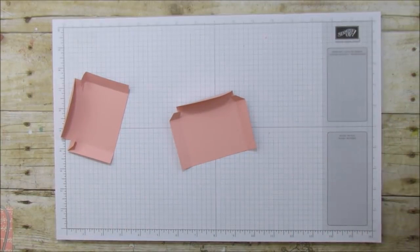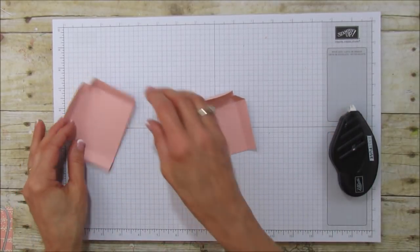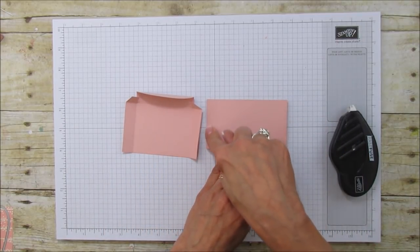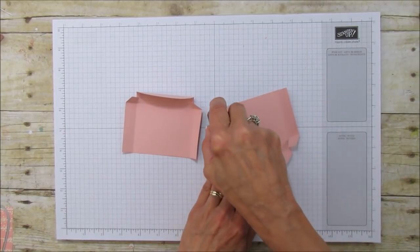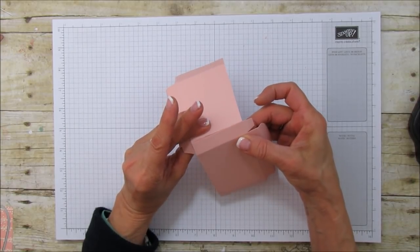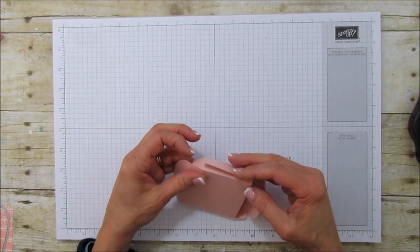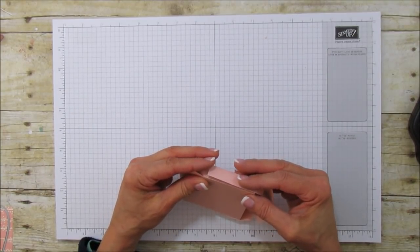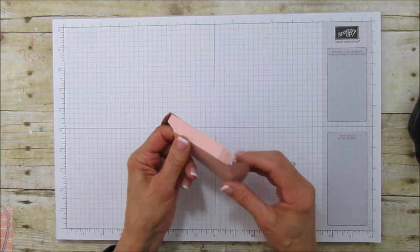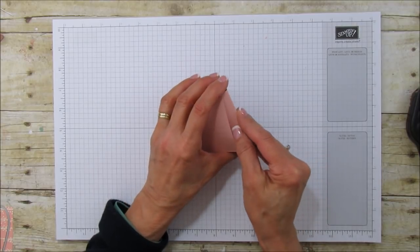Use some double-sided adhesive that's very strong, like your Fast Fuse or Tear 'n Tape. I'm going to use the Fast Fuse, and these go together on the opposite sides. I'll put adhesive on the inside here and on the inside of this one. These go together so quickly — just attach and line it up, then do the same on the other side. I'll put a little adhesive on here because it's going to be the bottom of the box.